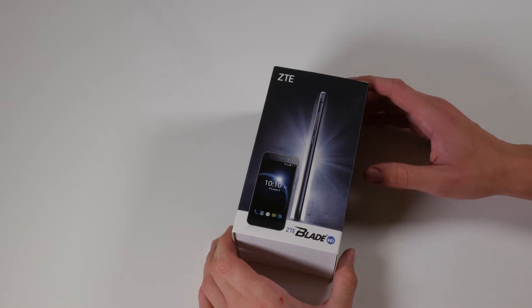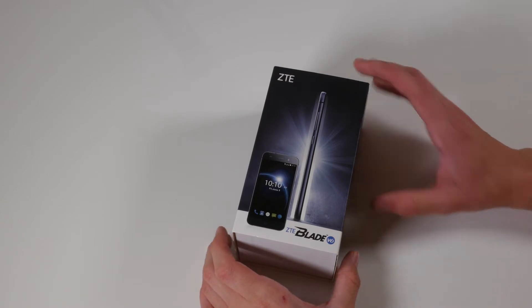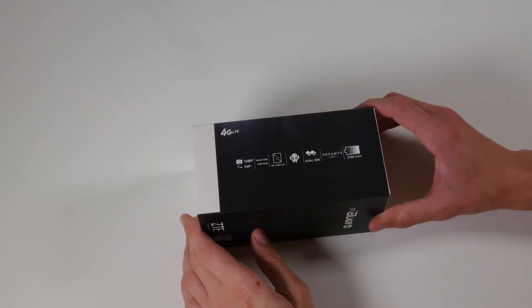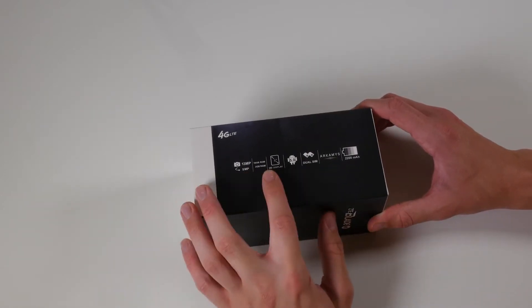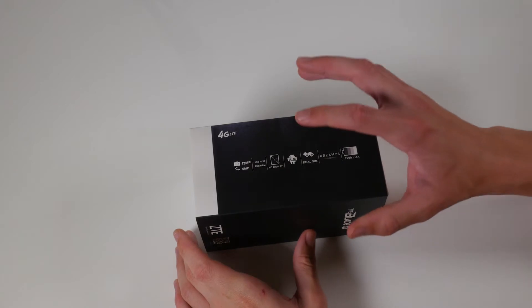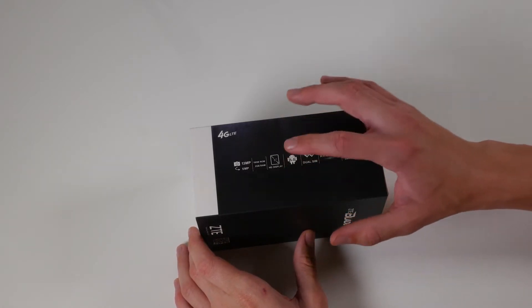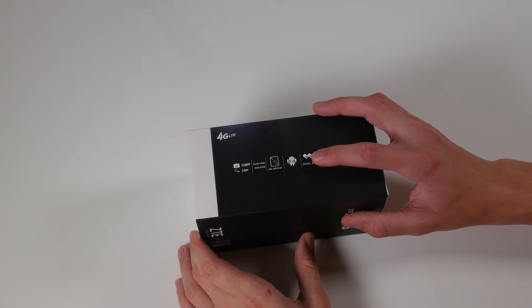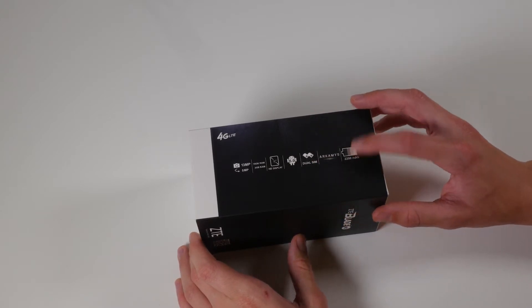In today's video we've got an unboxing of the ZTE Blade V6, one of their higher-end phones in their range. Taking a quick tour around the side, we've got the camera specs, internal storage, RAM, and a 5-inch display running Android 5.0 Lollipop. It can run dual SIM and it's got a 2200 milliamp hour battery.